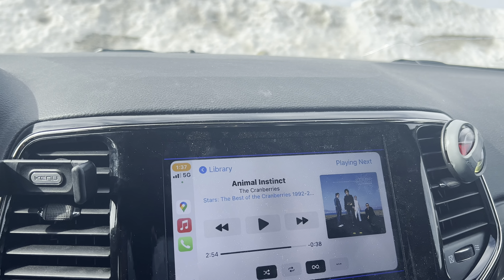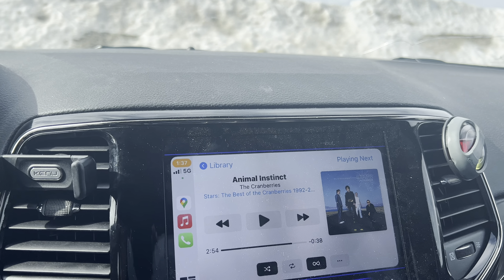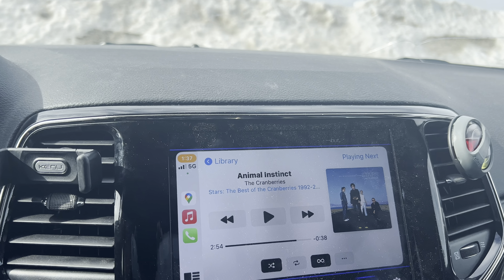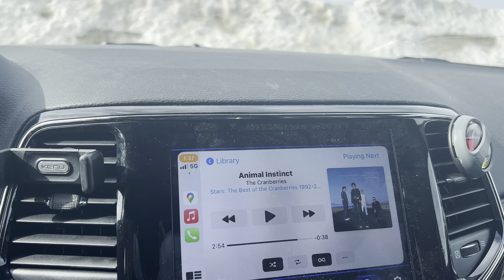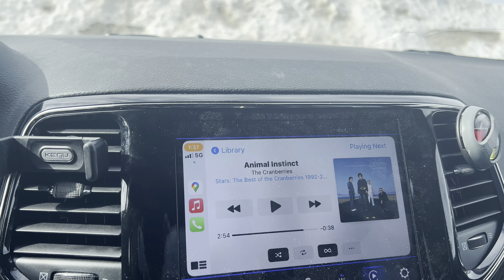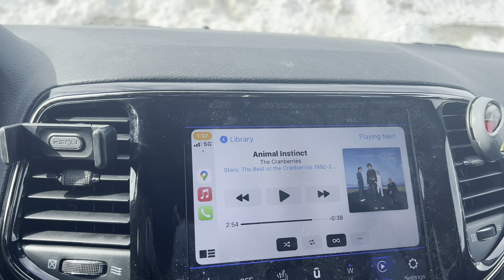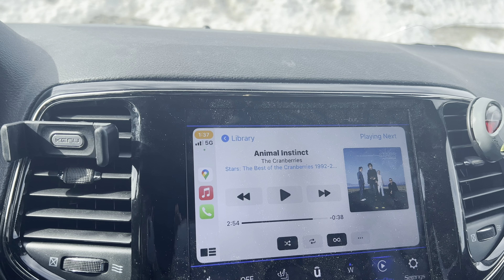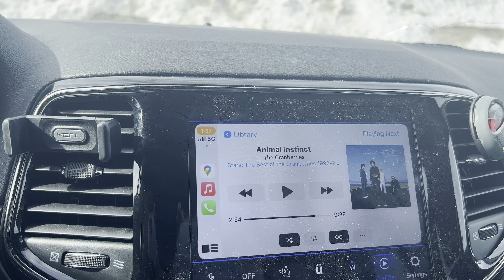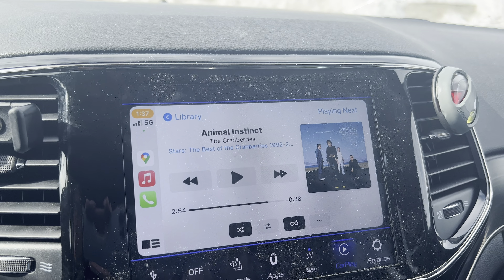On the M11, the album artwork would take a little while to load. I'm hoping they fixed that with the new one — since it's on Android 10, I'm assuming they would have. It would be nice. Other than that, the M11 was quick enough for me for music. It's not like a new iPhone, but it's quick enough. The new M11 Plus should be even quicker.